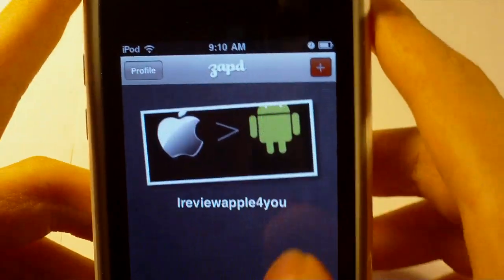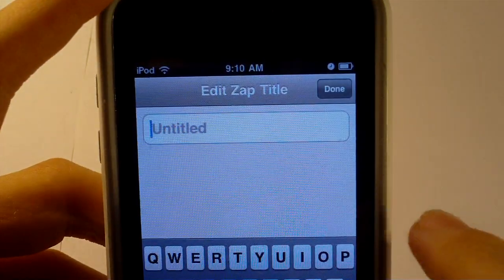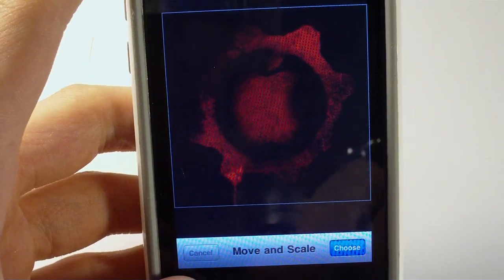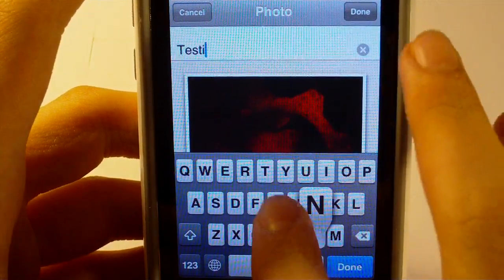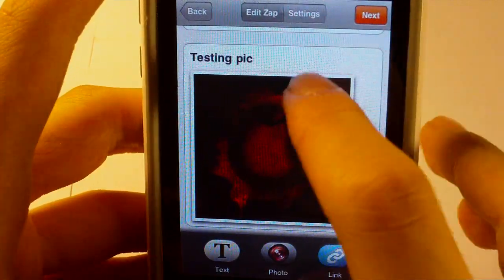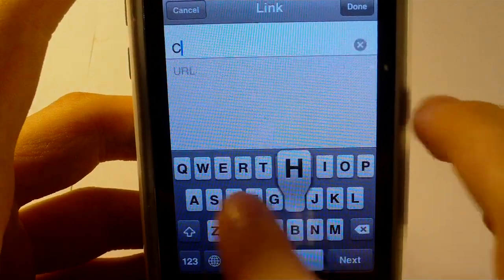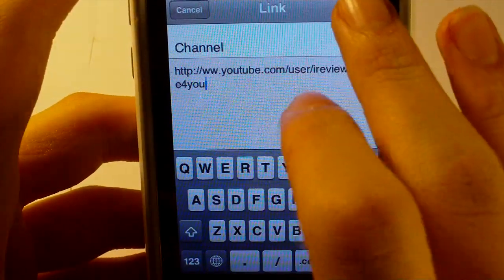I'm just going to make a new one real quick. Just take the first one — there's a bunch of themes that you can pick from, a pretty wide variety. Just put it in as test. I'll add a photo in — just a little Gears of War picture. I'll add a little caption to it, and then I'll add a link to my YouTube channel. Done.